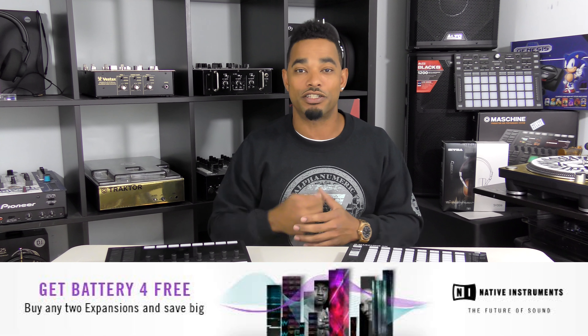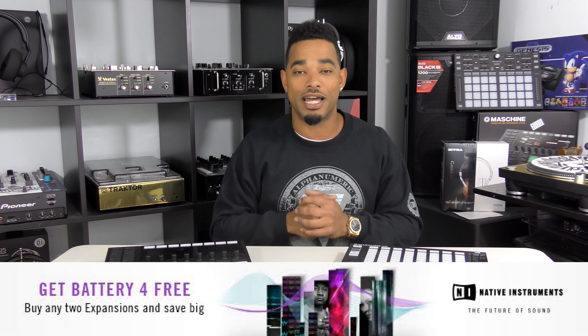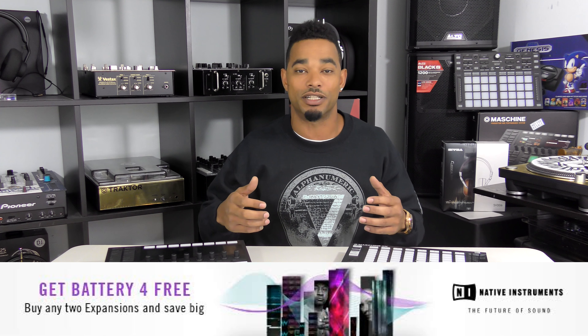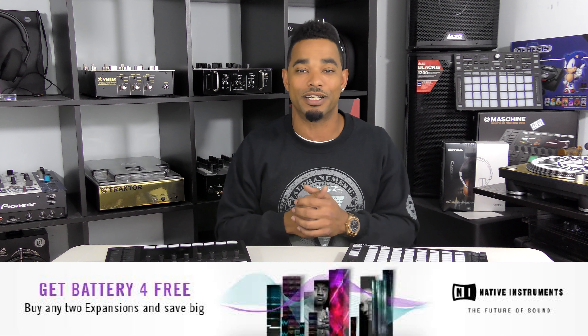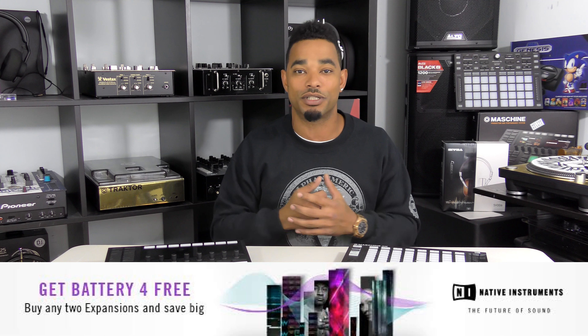For a limited time, if you get two Machine Expansion Packs, you also get a free copy of Battery 4, which is Native Instruments' really powerful sampler. That way you can use all of these different Machine Expansions within that sampler program, making it really easy to put together your productions and alter the sound packs to match your style.